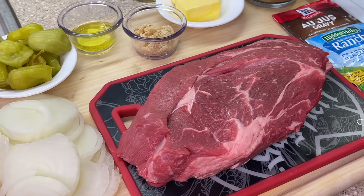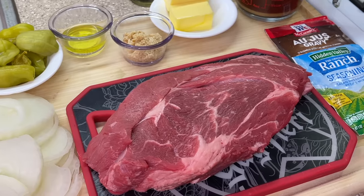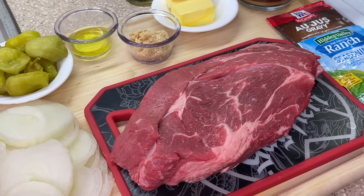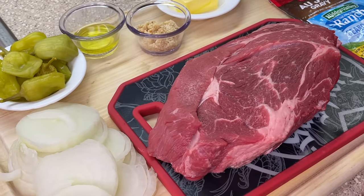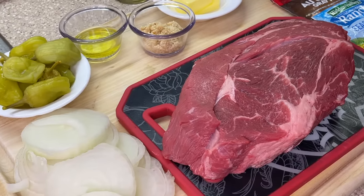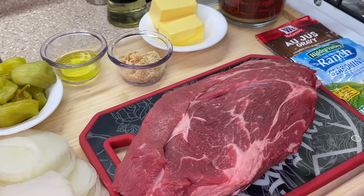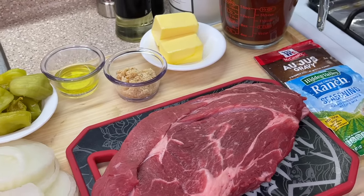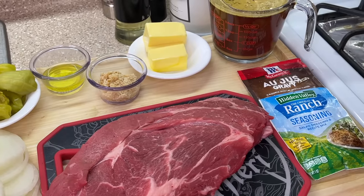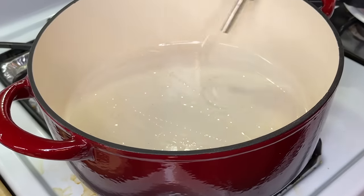First up is our beautiful chuck pot roast — this bad boy right here is about three pounds. Of course, if you're feeding a larger amount of people, make sure to grab anywhere from six pounds or more. We also have some yellow sliced onions, pepperoncini peppers, pepperoncini juice, minced garlic — though finely chopped works too — salted butter, beef broth, au jus gravy mix, ranch seasoning mix, and last but not least, avocado oil.